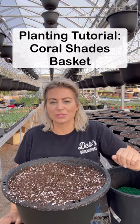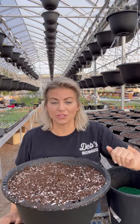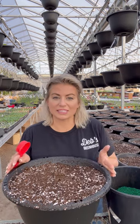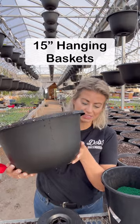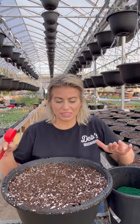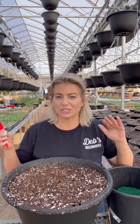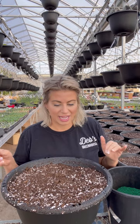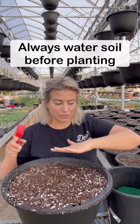Hi everyone, it's Deb here from Deb's Greenhouse and we have a planting tutorial for you today. This is our coral shades mix — we're going to be planting these in our 15-inch plastic hanging baskets, which measure about 15 inches across. They have lots of soil volume and hold lots of water and soil, which is perfect because this mix does get really large. We have pre-wet the potting soil.